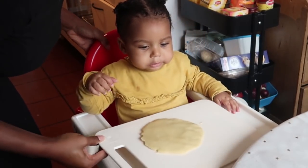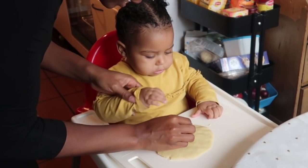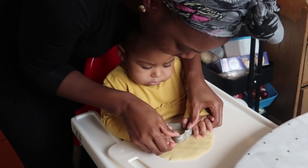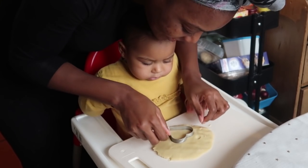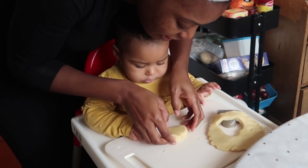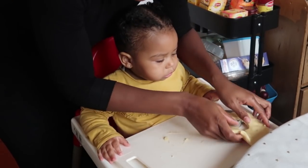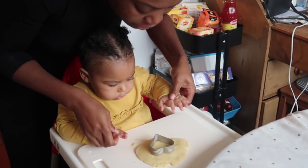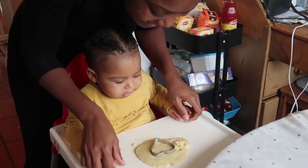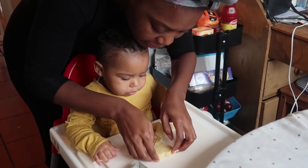Mom's going to put it on your table and you're going to cut a shape — we're going to make cookies for Dada! Let's press it together. Let's do it together, press it — oh, that's so nice! Zuri, you did it! Oh, our first cookie! Let's do another one. Put it here and let's do it together — oh, that's so nice, baby!